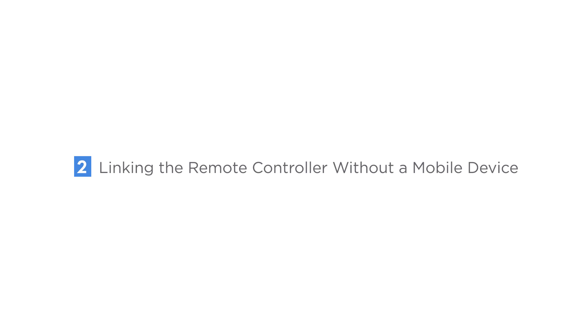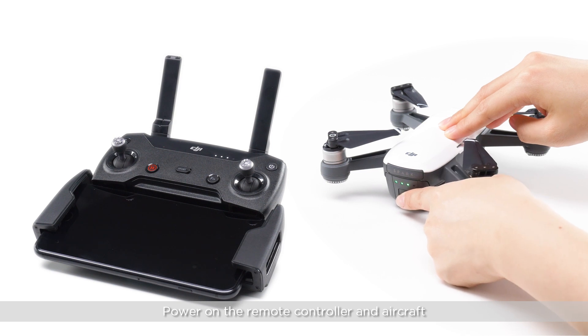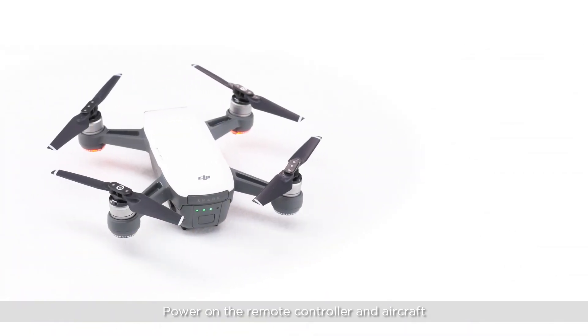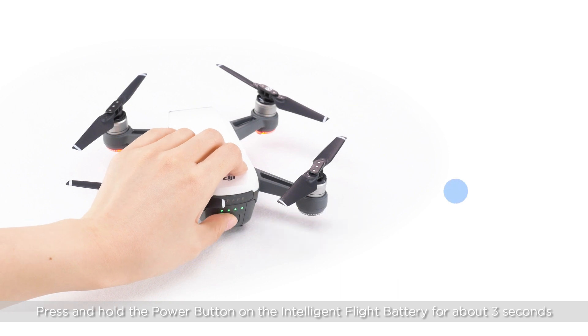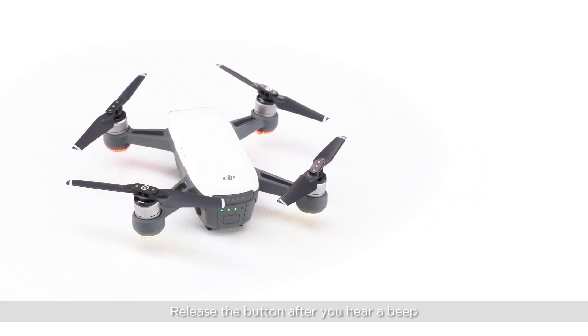Linking the remote controller without a mobile device. Power on the remote controller and aircraft. Press and hold the power button on the intelligent flight battery for about 3 seconds. Release the button after you hear a beep. The front LEDs will blink red.